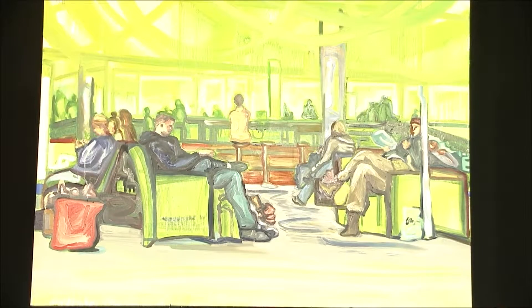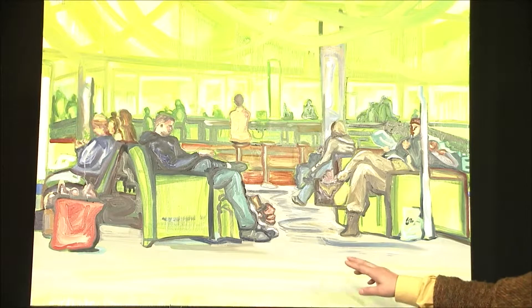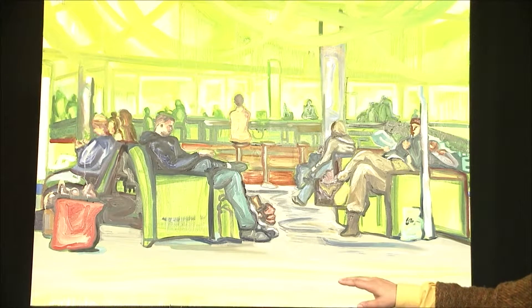And what is the title of this? This one is called "Waiting." Waiting — it could be anywhere, Logan, any place. And they look very calm. Very calm. And I love the detail with the boots, the feet, the chairs, luggage.